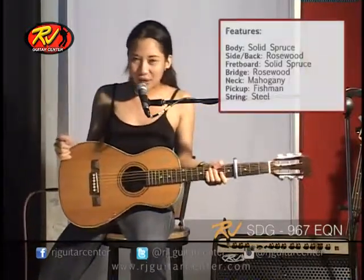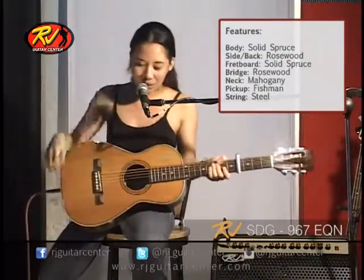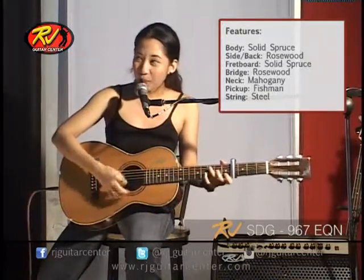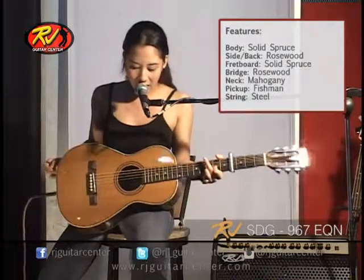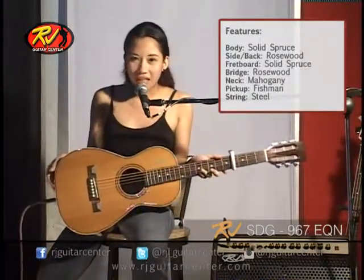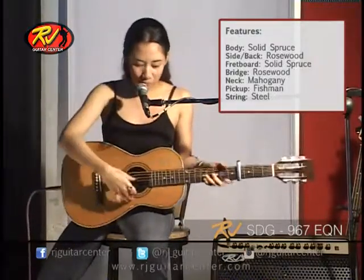The first time I saw this, I was like, wow. It's so small, but when I played it, I thought — why is this? It's so full range. The good thing about this guitar is that it could be considered as a traveling guitar because of its size. And it's full range.